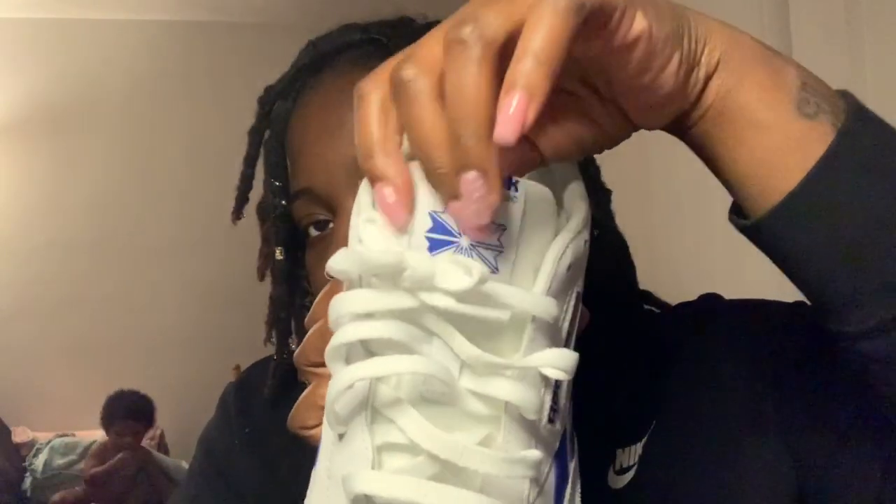The bottom is just so classic, y'all. Inside the back it says Reebok, and the tongue says Reebok too.